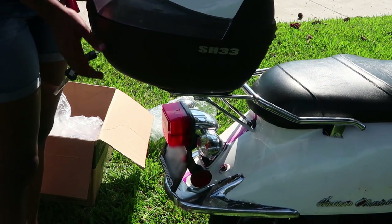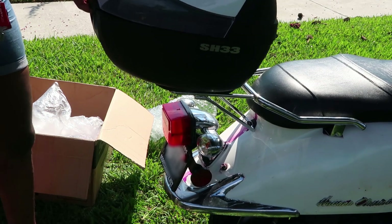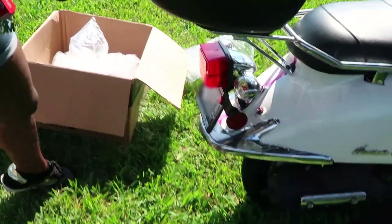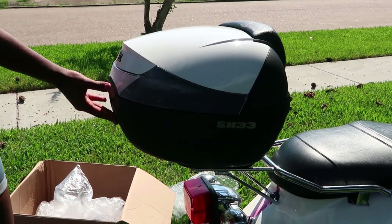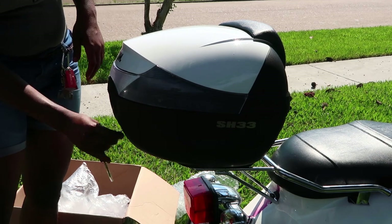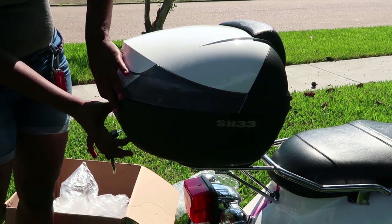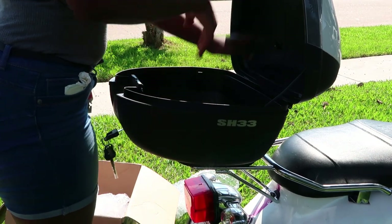Make sure it's on there so it doesn't just pop off — and it's on! Ramen has a top case! Just push — bam — we can fit so much in here!